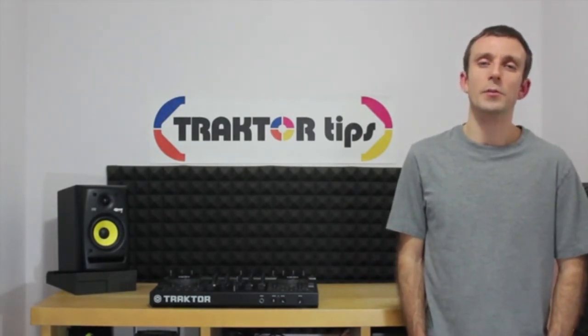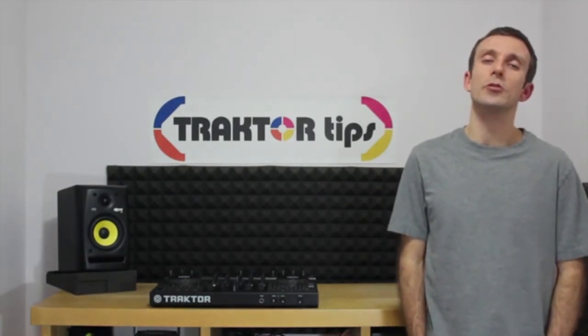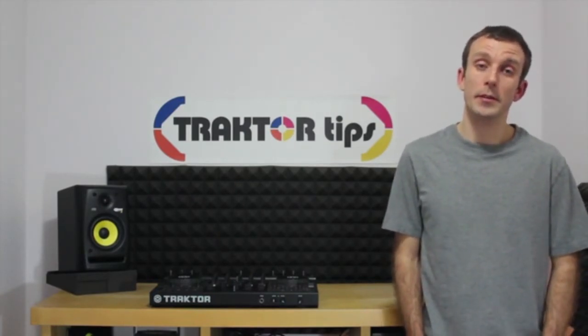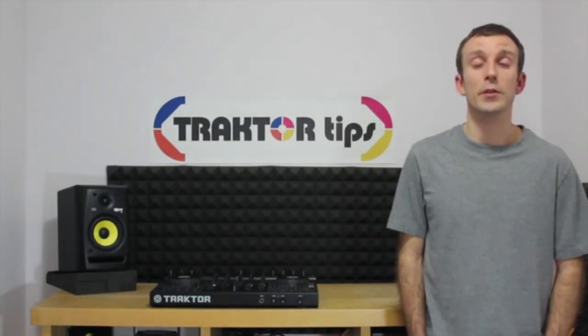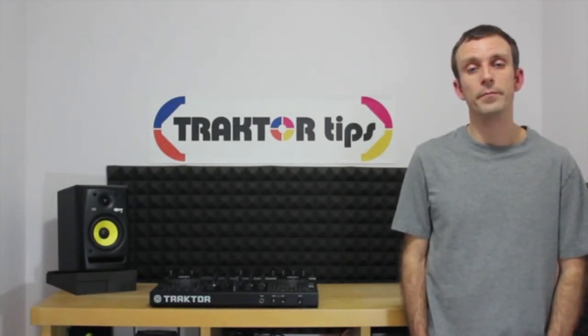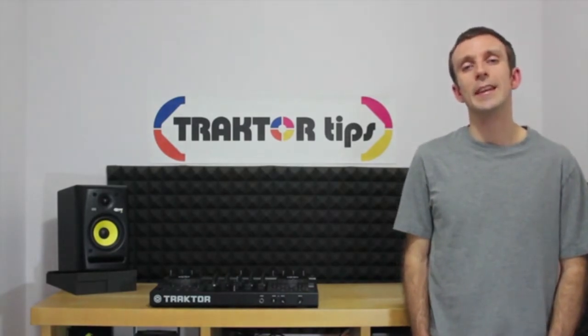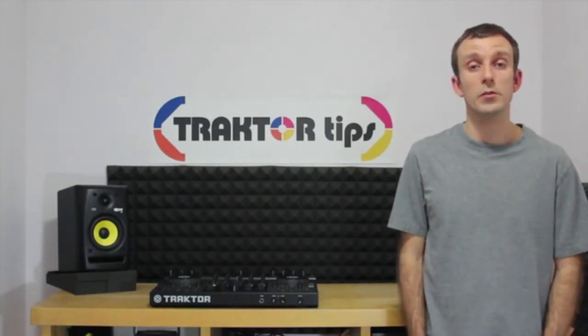This video series will assume that you know very little about Traktor. I expect that you've already installed Traktor on the computer and that you simply want to create your first DJ mix recording. To gain the most from these tutorials, you will need the latest Traktor Pro 2 software installed on your computer.